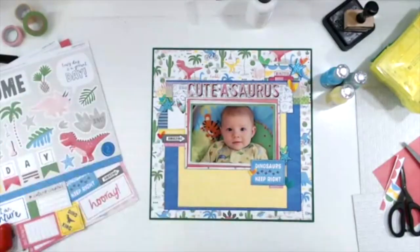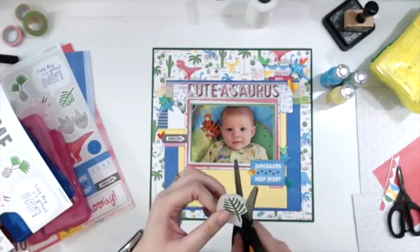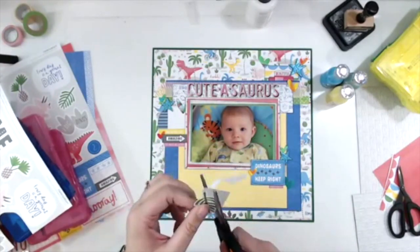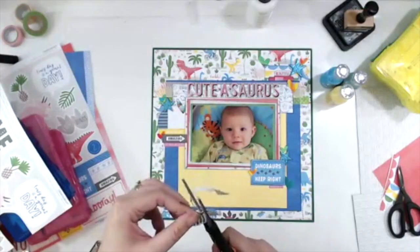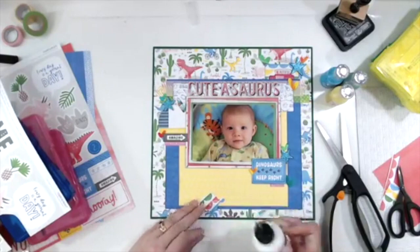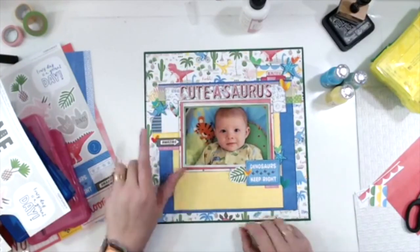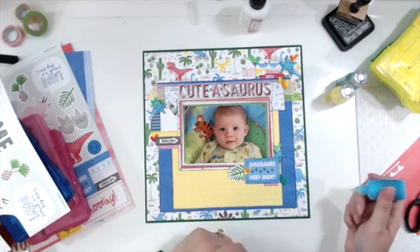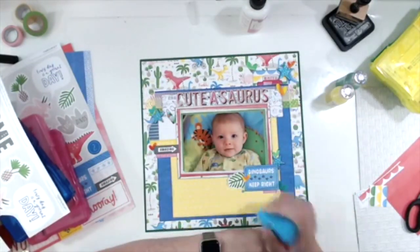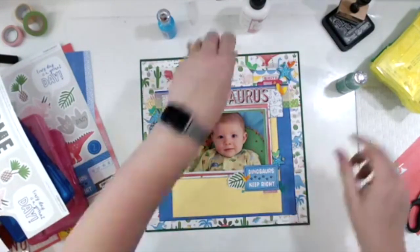I'm trying to decide what else I can add, and I pull out this palm frond and start fussy cutting it on Facebook Live — like, people don't really want to watch me fussy cut, but I seem to do that a lot. There aren't any embellishments I purchased that went with this collection; I just purchased the paper and should have gotten some of the embellishments. I put the palm frond under the yellow heart so that way the yellow stands out a little bit more and there's a separation. I'm adding my Nuvo drops.